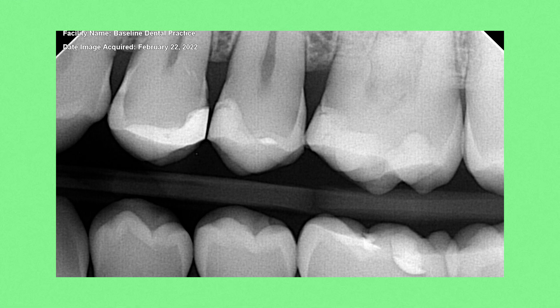Here are the patient's x-rays before we drill on the teeth. These two teeth have three cavities and one void in a previous filling, which we will be fixing by doing four separate fillings on these two teeth.